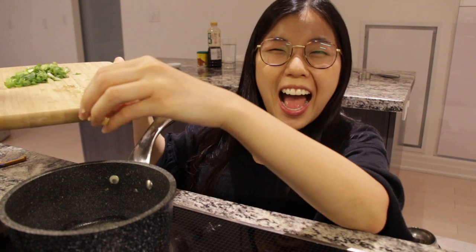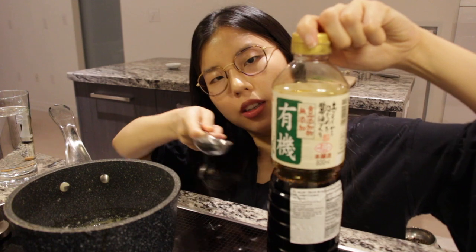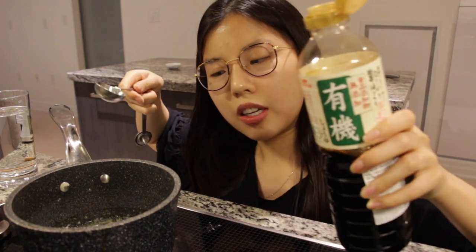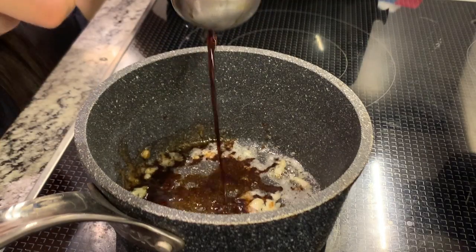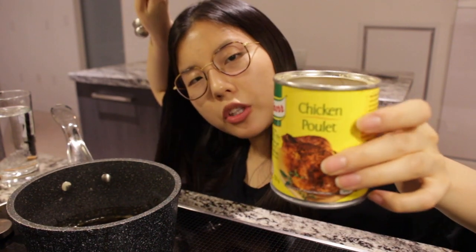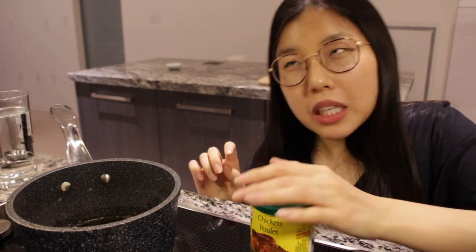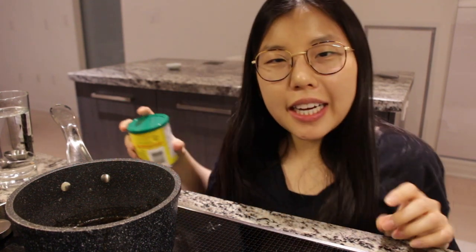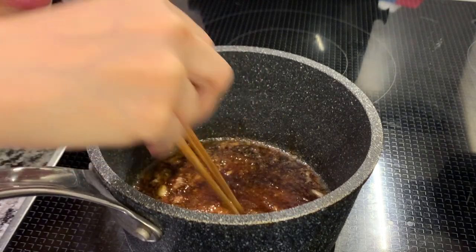For the broth, we're first going to add butter, one teaspoon of ginger and garlic. Now we're going to add one teaspoon of Japanese soy sauce — or regular soy sauce if you don't have Japanese. Add one teaspoon of chicken bouillon. I know what you're thinking: 'Look at you, she never measures her ingredients — why is she measuring now?' Well, because I don't want to mess this up. Just stir it a bit.